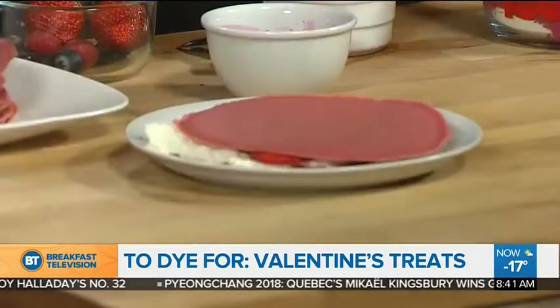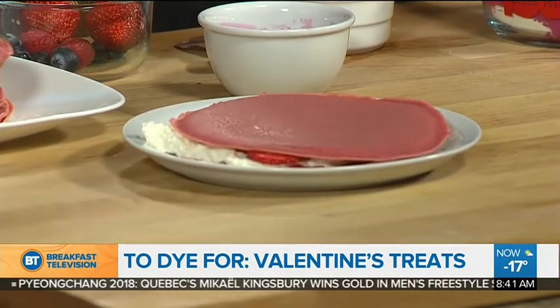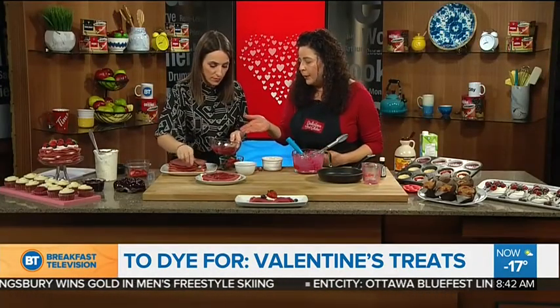Once they're all done, you cool them, and then you can layer them. You can use mascarpone or whipping cream — dairy or non-dairy. You can put in strawberry jam, or make your own coulis. By putting the fruits in there, it's another way to add that great color for Valentine's Day.